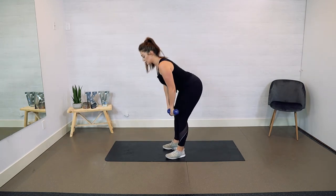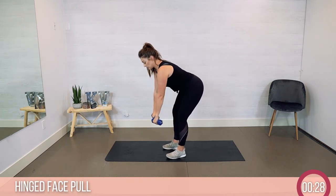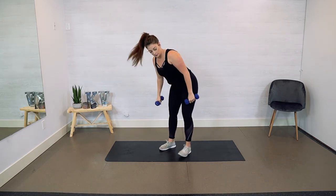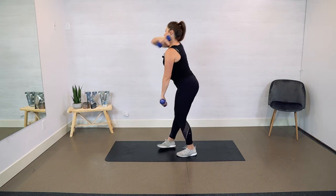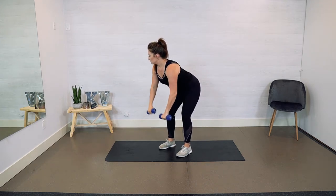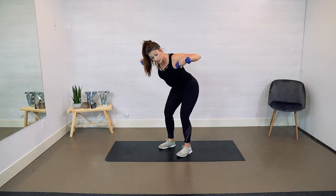You're going to hinge at your hips next and we're going to do a face pull. We're going to go here and we're pulling our dumbbells up to our chin, getting those elbows up. It's kind of an awkward move, but it's going to work right back here and give you a nice firm base. 5, 4, 3, 2.